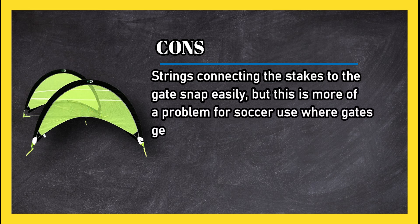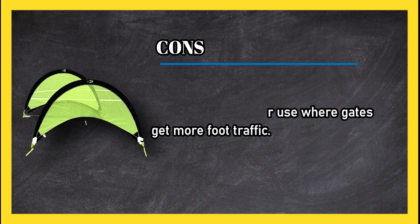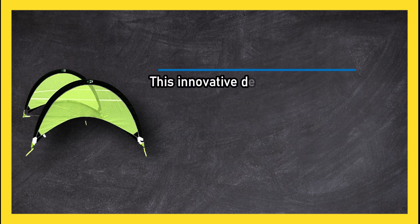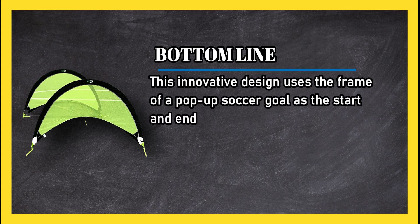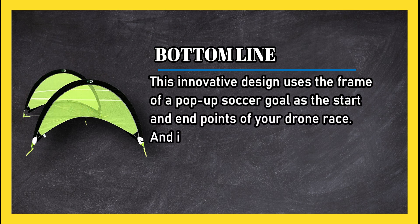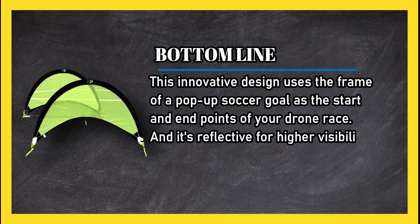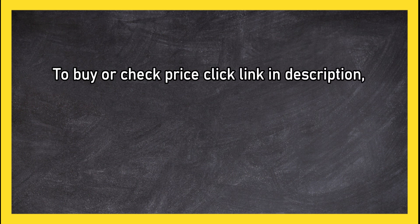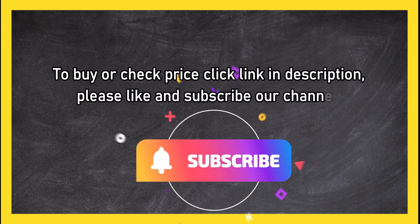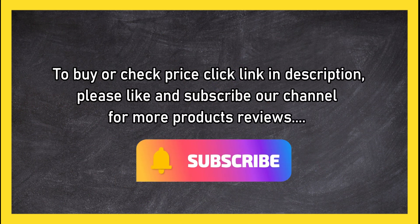Cons: strings connecting the stakes to the gate snap easily, but this is more of a problem for soccer use where gates get more foot traffic. Bottom line: this innovative design uses the frame of a pop-up soccer goal as the start and end points of your drone race, and it's reflective for higher visibility at all times. To buy or check price, click the link in the description. Please like and subscribe to our channel for more product reviews.